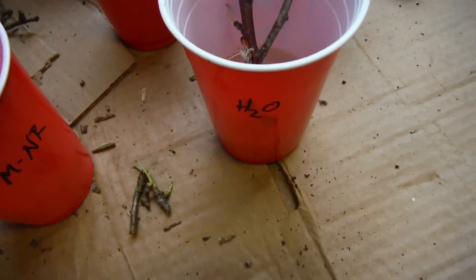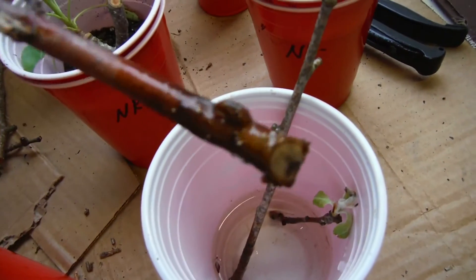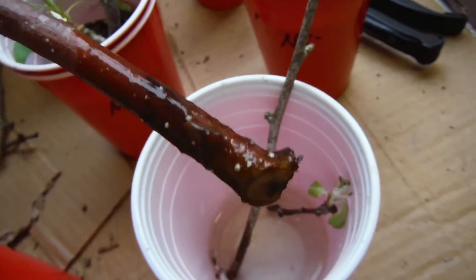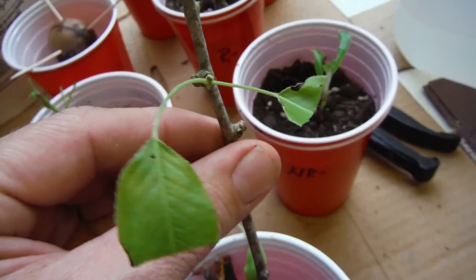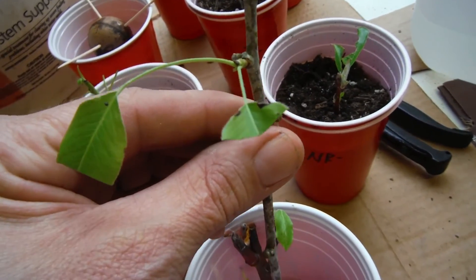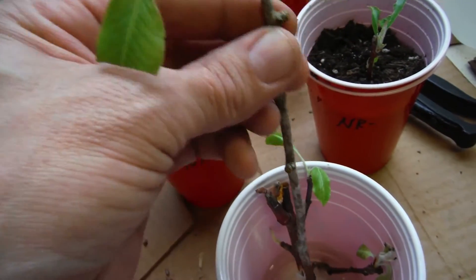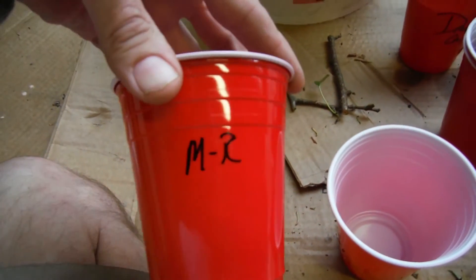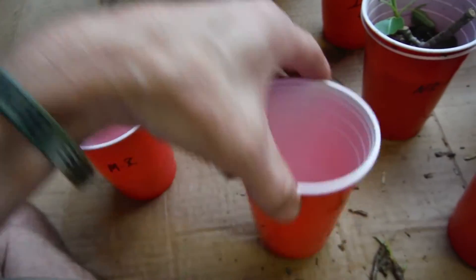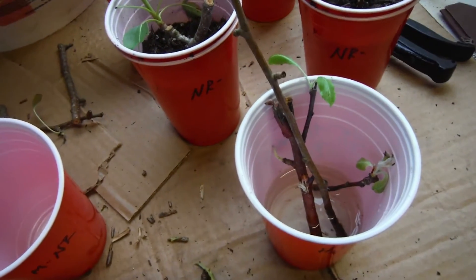Alright, so what I was thinking — I've got this one marked for water. The big guy that has the little white dots, since it's already got an advantage, I'm going to go ahead and leave it in water. These two other guys that aren't really doing anything — I think I'm going to cut right above that node where the leaves are, cut the leaves back: one leaf off, one leaf in half. So the idea is I've got one over here with Master Blend and rooting hormone, one over here with Master Blend and no rooting hormone, and the big guy is going to stay where it looks like it's rooting already.